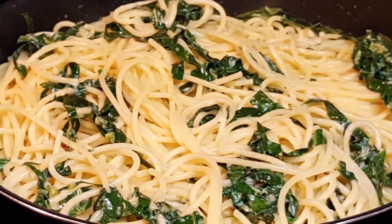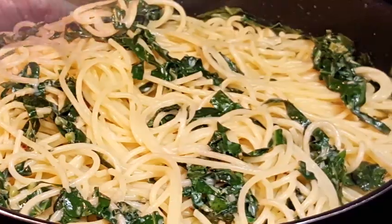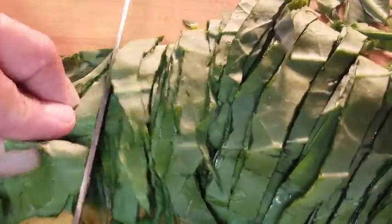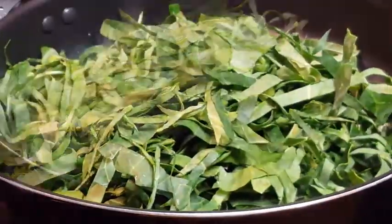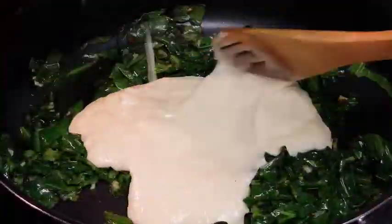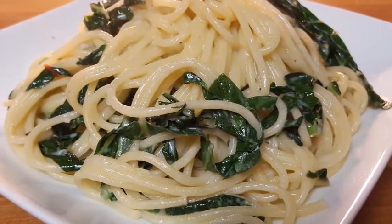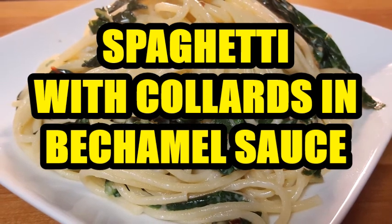When we think of pasta we typically think spaghetti and meatballs, but there are so many other additions you can do to make it a great meal. Tonight we're doing collard greens — we're gonna sauté them, they're healthy for you, full of antioxidants, vitamins and fiber — paired up with pasta and a homemade bechamel sauce. Starts in one skillet, ends in one skillet. Stay tuned.